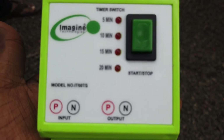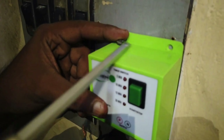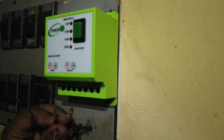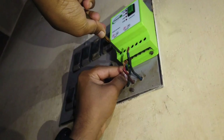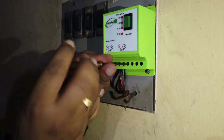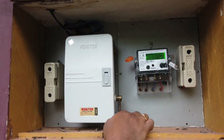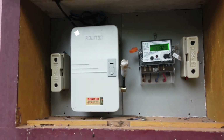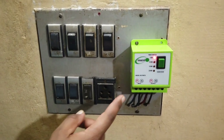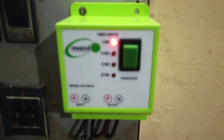Now let's fix the new switch. After screwing the switch in position let's do the wiring. We have already identified the input and output wires, fix that respectively. After fixing the wire let's switch on the mains.